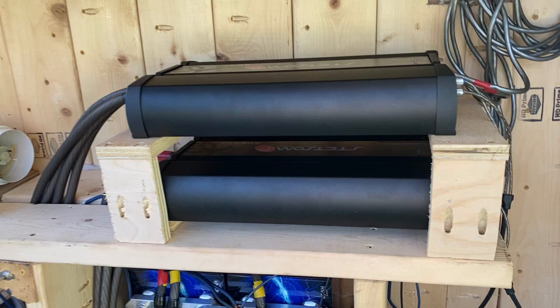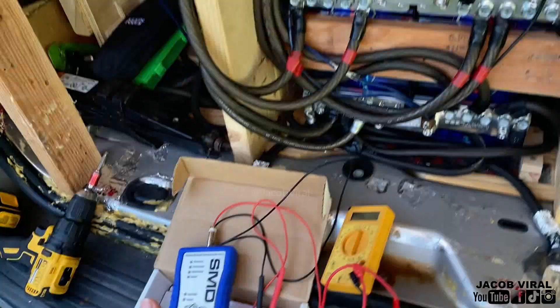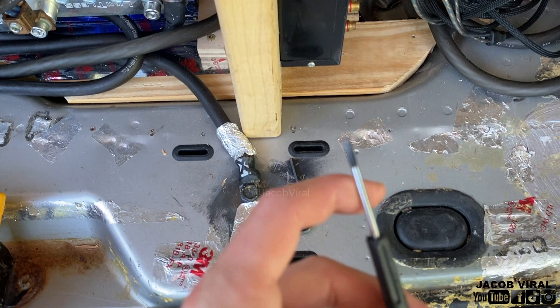I just got these amplifiers — the Stetsom 8K Vulcan 8000 one-ohm. I'm going to show you the steps of how I do it and the tools I use: a DD1, a multimeter — I'll put the links in the description on Amazon and eBay — a small scribe, and an Allen wrench. I want to say up front this is just the way I do it and I'm not the most experienced with this.